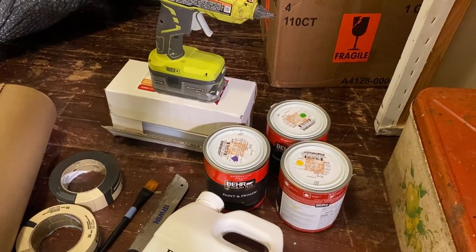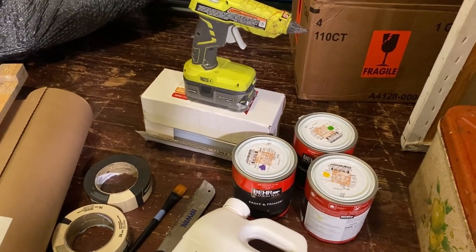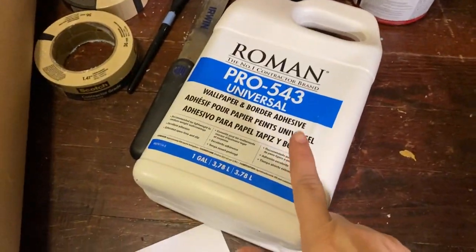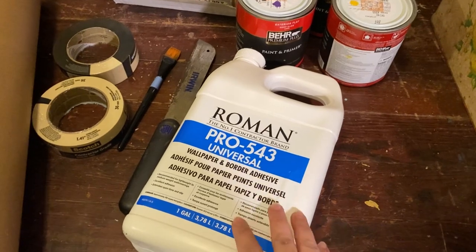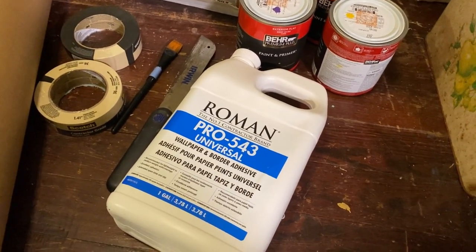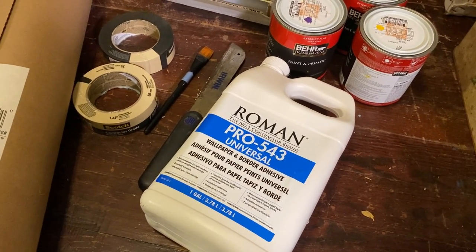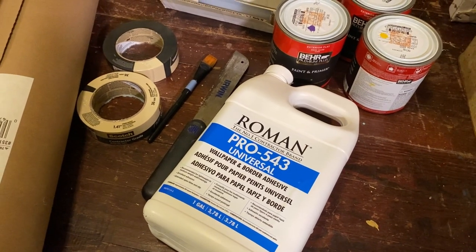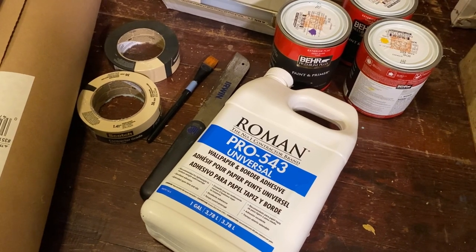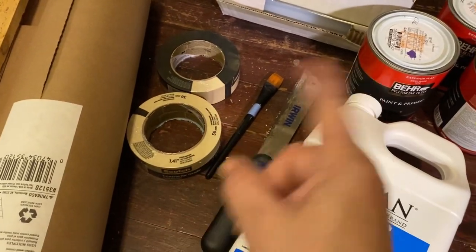I've set up some of the materials you're going to need for this project here in my little studio. I have some wallpaper paste — this is about $20 for the whole thing, or you can get smaller amounts for about $10. I recommend using this over the old wheat paste paper mache any day because this stuff doesn't mold. It's awesome and hardcore.